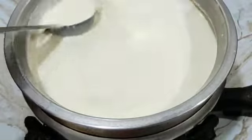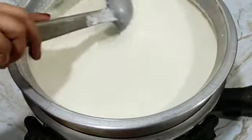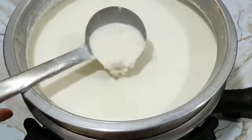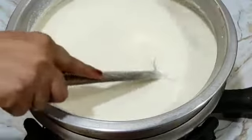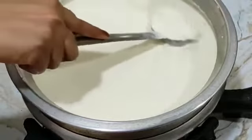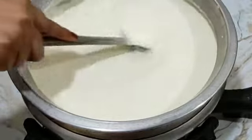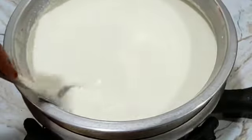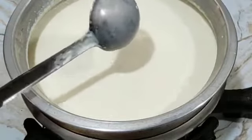We have added a little milk. If you want to add milk, add it well and mix it well.